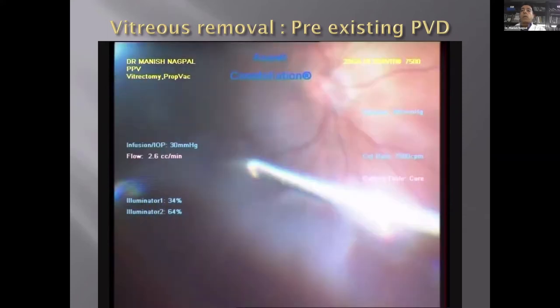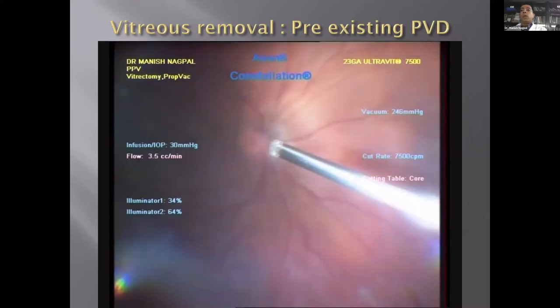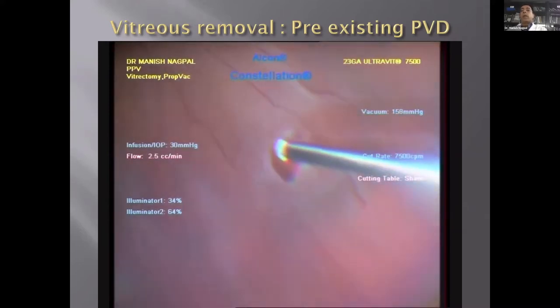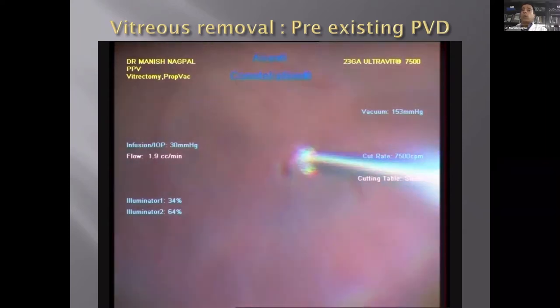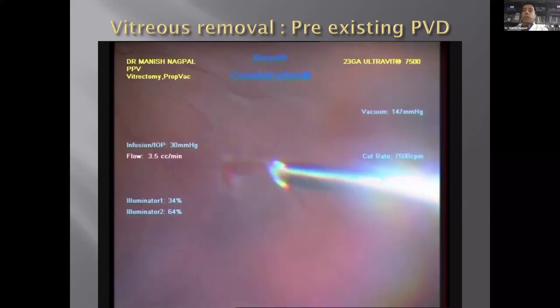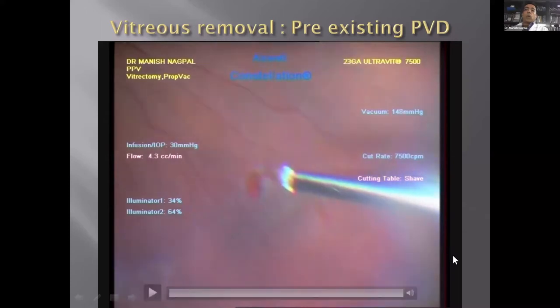This situation shows a pre-existing PVD, where the vitreous is detached — the hyaloid is already detached from the retina, making it much easier. All you have to do is go in and remove all the vitreous without having to create a PVD, then proceed to the next steps.